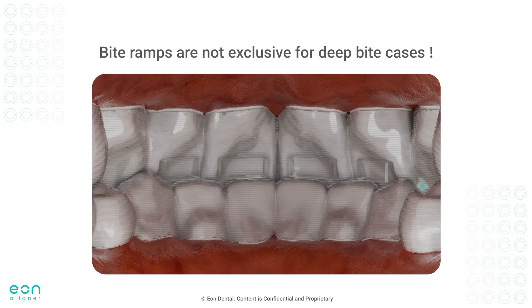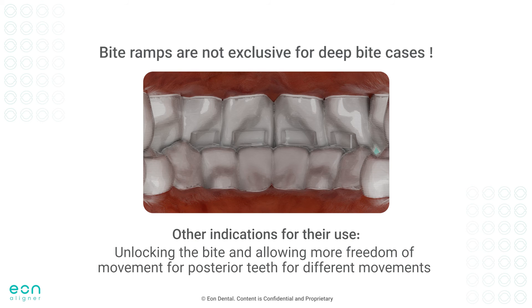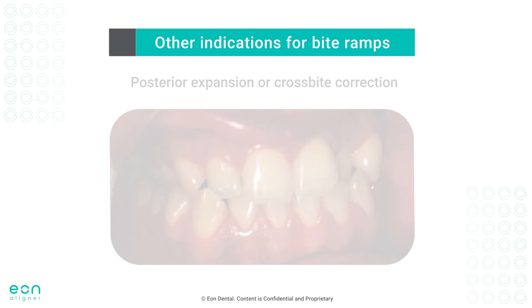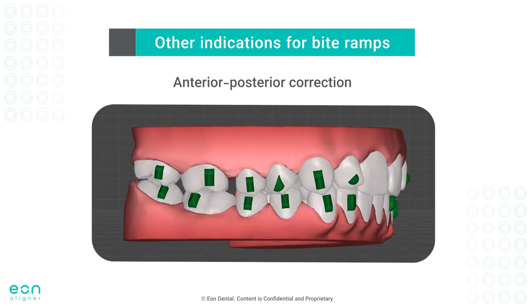It's also important to note that the use of bite ramps is not exclusive to deep bite cases only — there are a few other indications for their use. Their effect in unlocking the bite allows more freedom of movement for the posterior teeth and can be helpful in cases such as posterior expansion or crossbite correction, where disocclusion of the posterior teeth will facilitate the expansion movement and remove interferences. This goes as well for cases where anterior-posterior correction is planned, especially when distalization movement is being achieved for Class II correction. Disocclusion created by bite ramps will allow more freedom and predictability of movement.